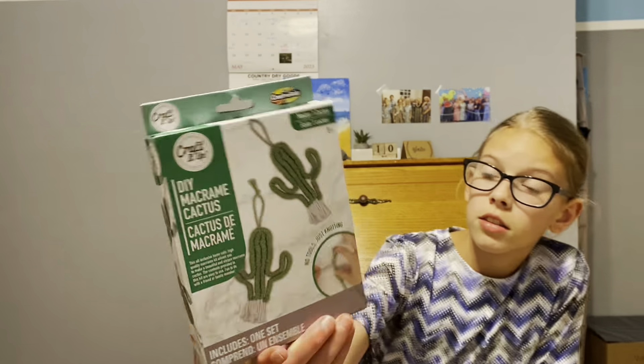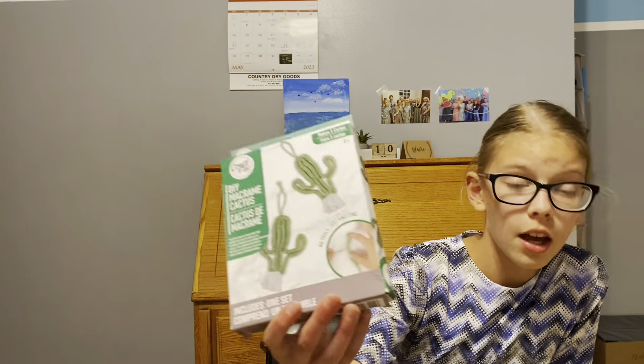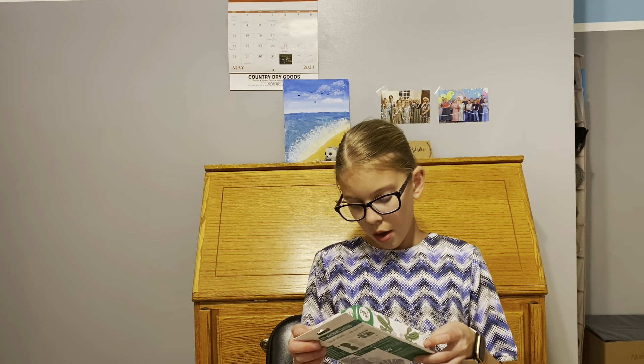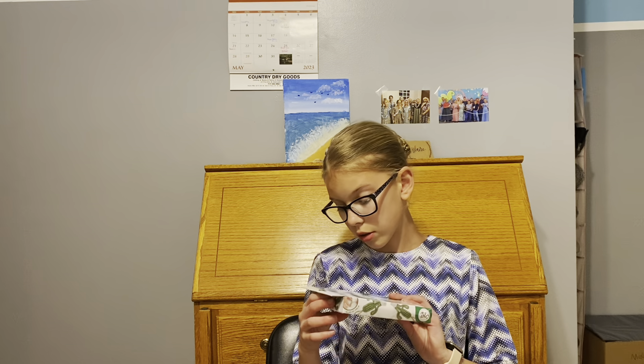The kit we're doing today is called the Craft It Up, it's by Creative Kids. It is the craft kit DIY macrame cactus. I know that sounds boring and it might be, but we're going to try it together. I'm not going to do macrame so this might not turn out great, but I think this might work. We're going to get straight into it.